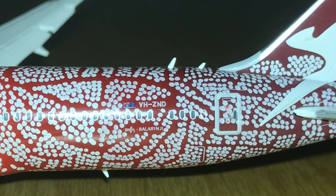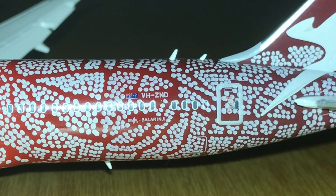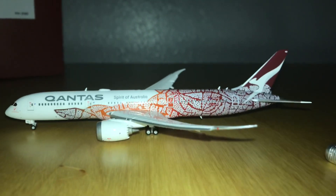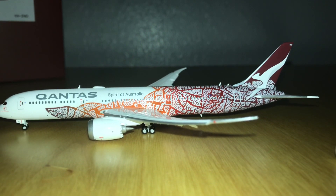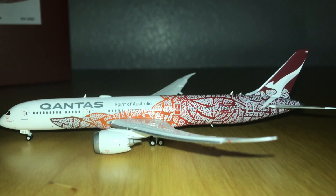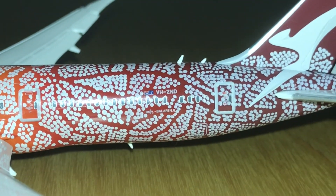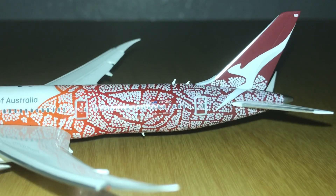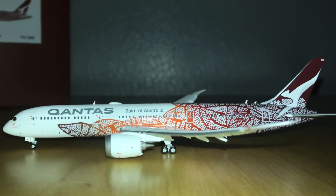The registration is VH-ZND. It says 'Emily' — I forgot the last name — but she was the one who designed the entire livery. She was an indigenous artist in Australia who designed this painting back in 1990. Qantas, along with Bellarine Jane — an indigenous art design firm in Australia — designed this livery.